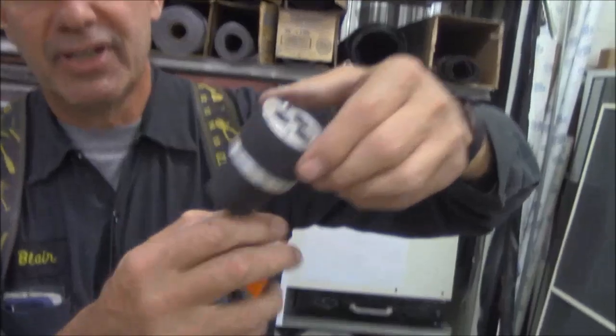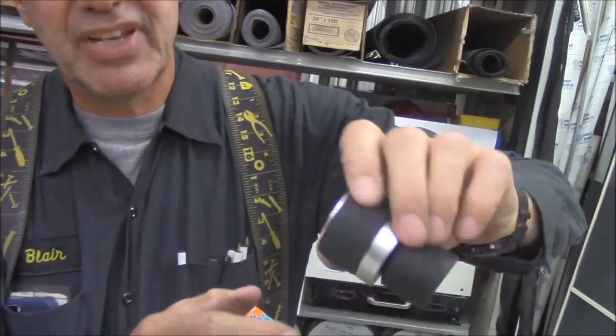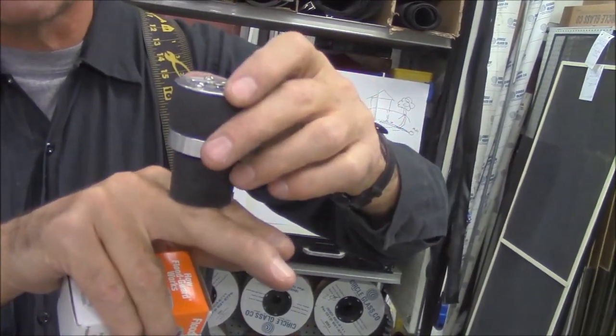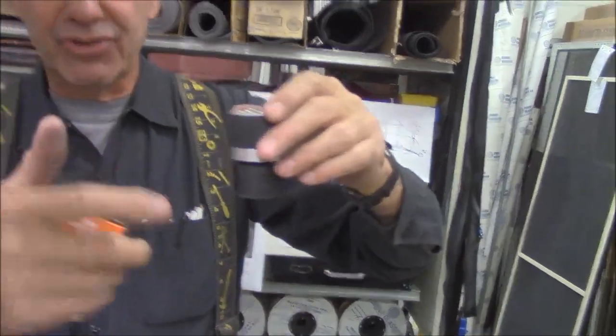There's another one — a small one. This is for showers. A lot of people have showers in their basement with two-inch drain pipes. Here's the shower version — same thing: the water comes up, it shuts off. Other than that, you can take your showers normally.